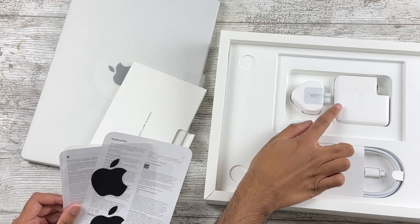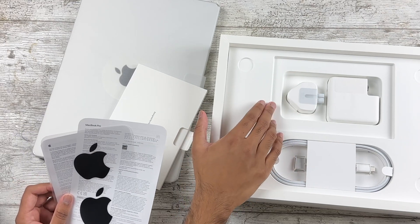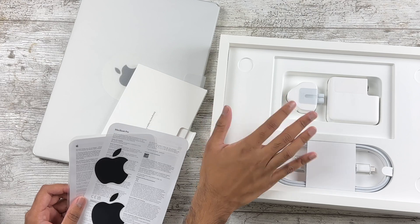By the way, in case you're wondering, this is a 67-watt adapter in the box. So it's plenty powerful for this machine, and it is all brand new accessories.